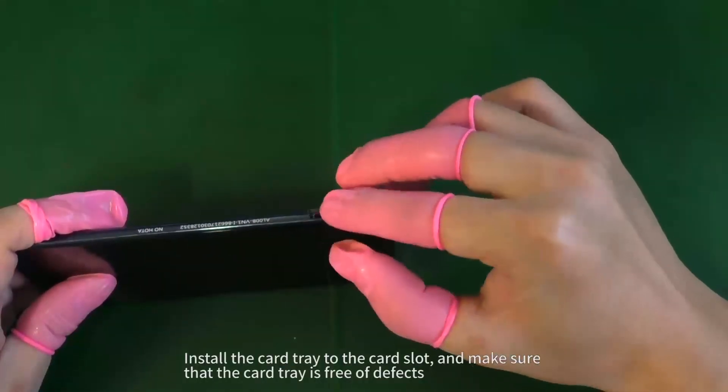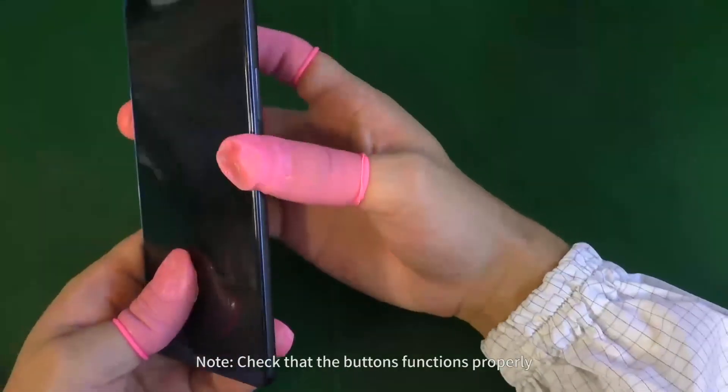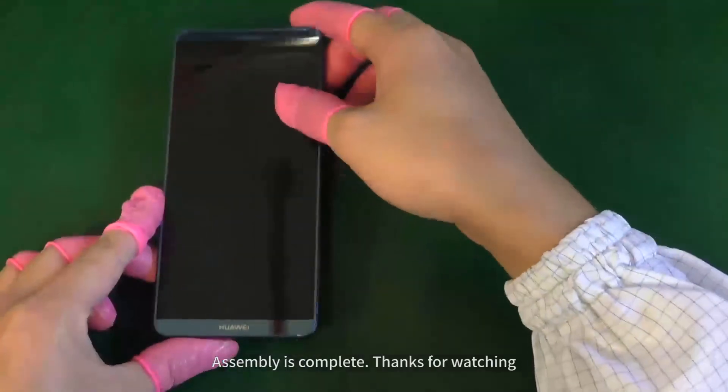Install the card tray to the card slot and make sure that the card tray is free of defects. Then use the lint-free cloth to clean the foam surface. Assembly is complete.